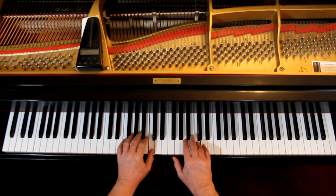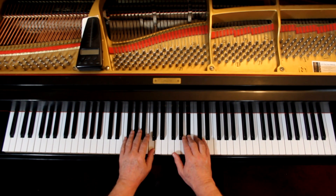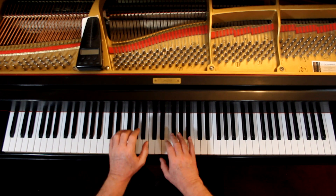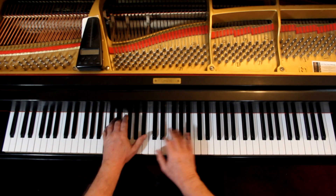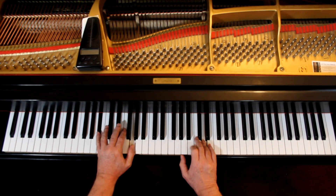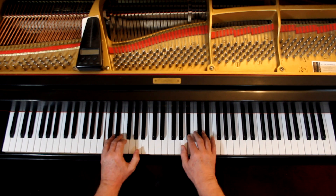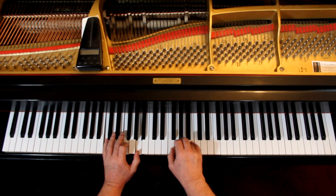Let's put the hands together. See what happens, just slowly. See right there, they come together. One and two. Rest. Rest. Rest. Rest. You can go through and put the hands together. And once you can do that, go back and get rid of the hesitation so it is a steady beat.